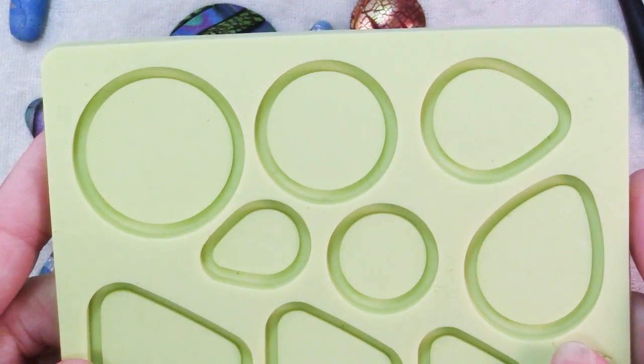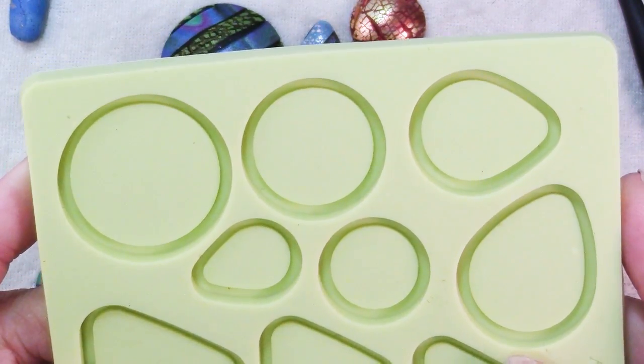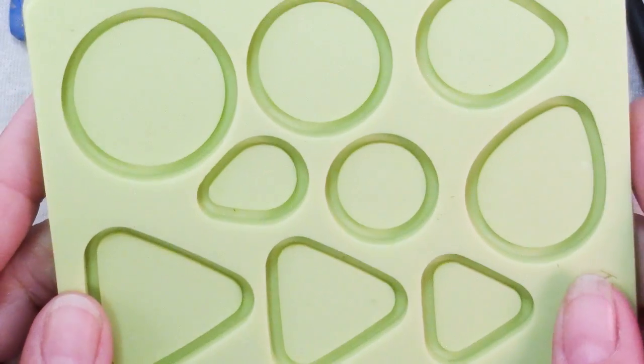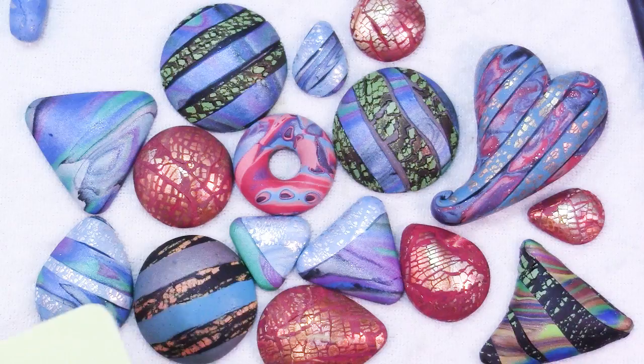Sculpey also has a mold for making bezels for all of these pieces, and as convenient as that is, when I look at that I think: boring. Just a plain, straight, squared off edge, no decoration, and they're all going to look like anybody else's who's used this mold.